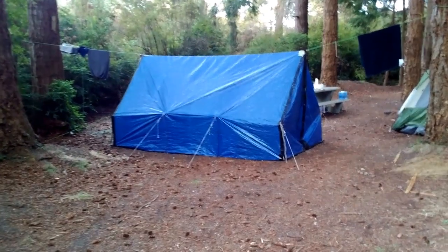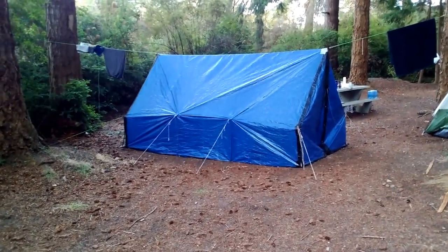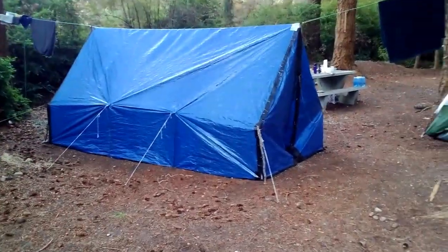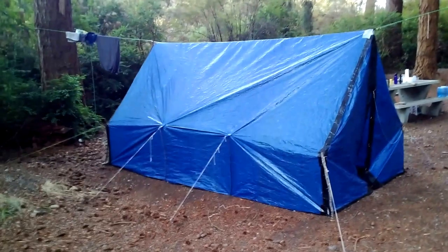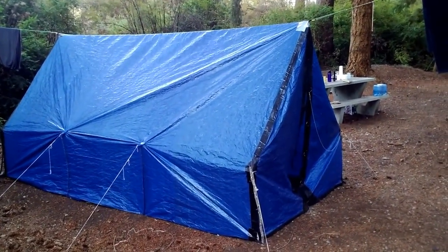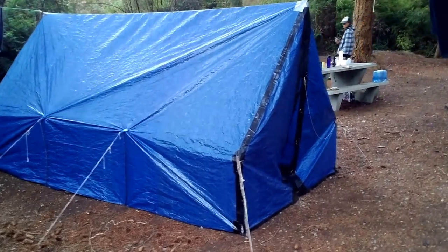Hey there fellow YouTubers, Frank Bush here again. Just thought I'd show you the new prototypal walled tent that I've put together. This is made from a polyethylene blue tarp, 15 foot by 20 foot, that I just cut out the doors and that kind of stuff.